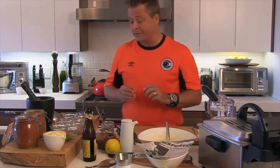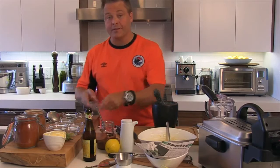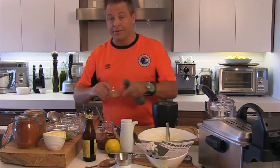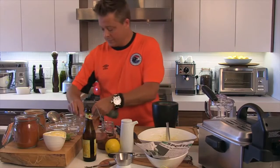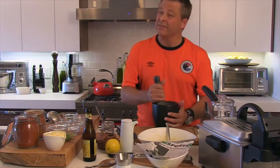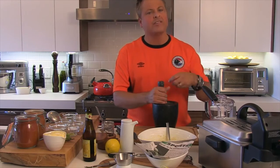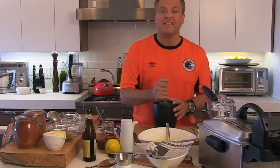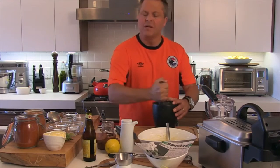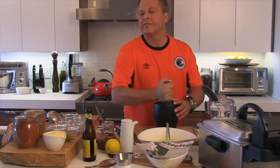Now we'll throw together this spice mixture. I've got a mortar and pestle, and I'm going to dump in fennel, Greek mustard seed, and coriander — which I love. These are all whole seeds and I've lightly toasted them. When you toast seeds, you bring out the essential oils and intensify the flavors. I just want to crack them a bit — I don't want to make a complete powder because I'm looking for texture.